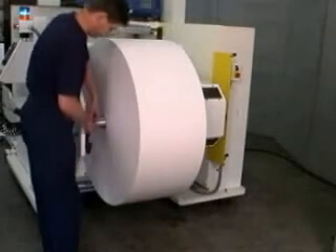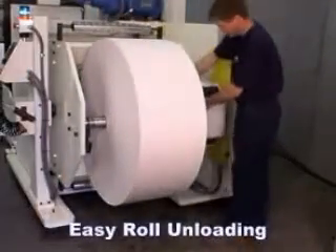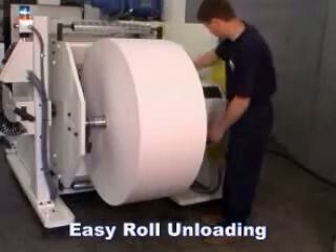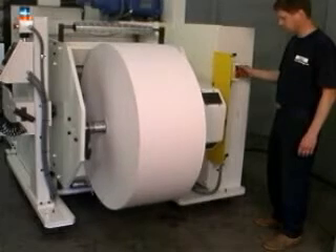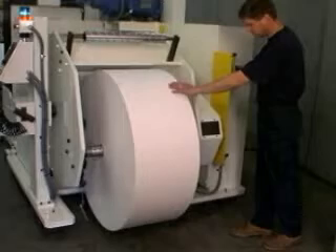Once the transfer has occurred, the finished roll is ready to be unloaded. The ingenious design of the MR makes the unloading of finished rolls quite easy. After the clamps securing the spindle have been opened, the turret is then rotated until the roll can be removed by rolling it out on the floor.